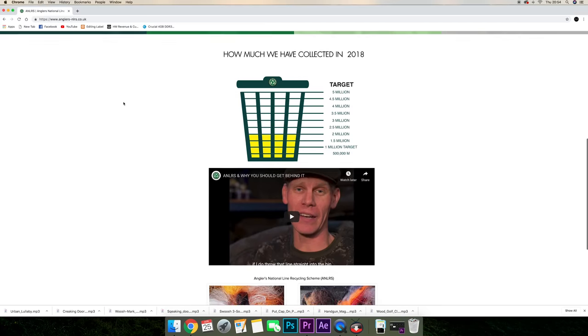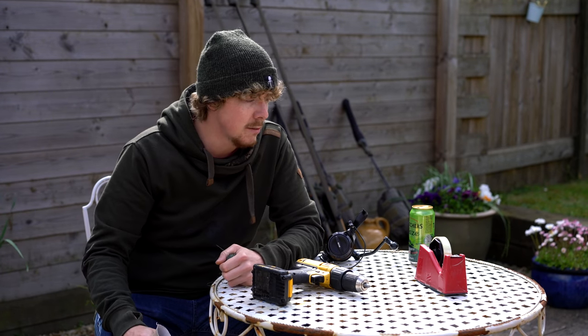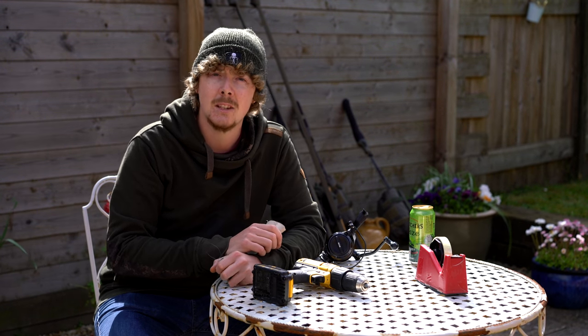So that is how I take my line off my reels. I'm about to re-spool all six of them, so I'm going to be here all afternoon. I hope that's given you a little idea of another way you can take line off your reels, and I hope that helped. Cheers for watching, and see you again soon.